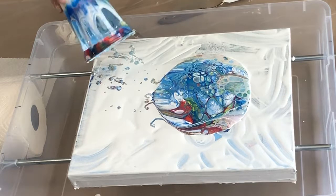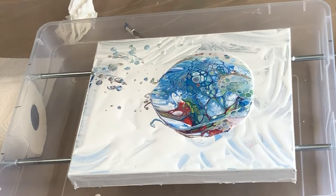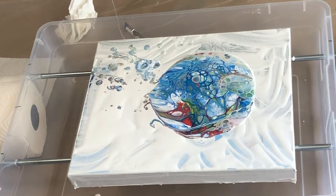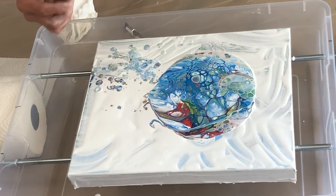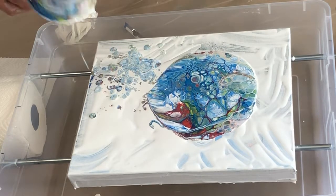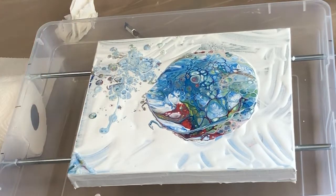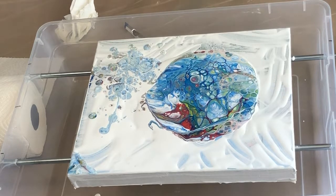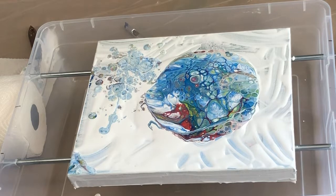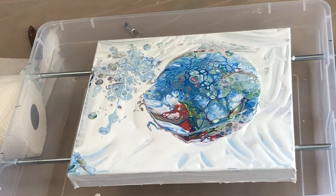These colors are awesome! I just don't know if I have enough paint, so I wanted to scrape everything out as much as I could. Oh my gosh, it looks so awesome already! I know you don't have to get too close to the flame.